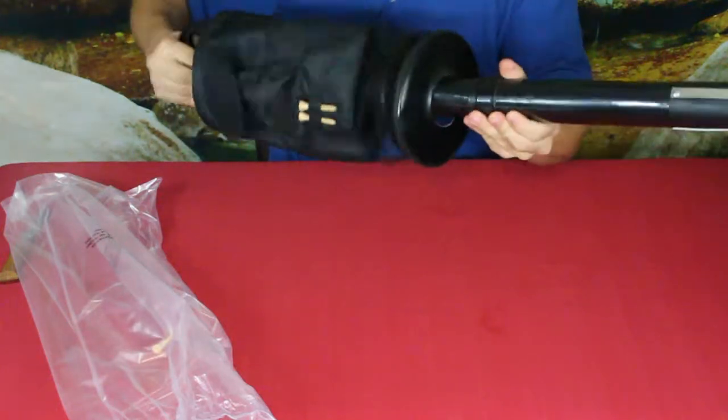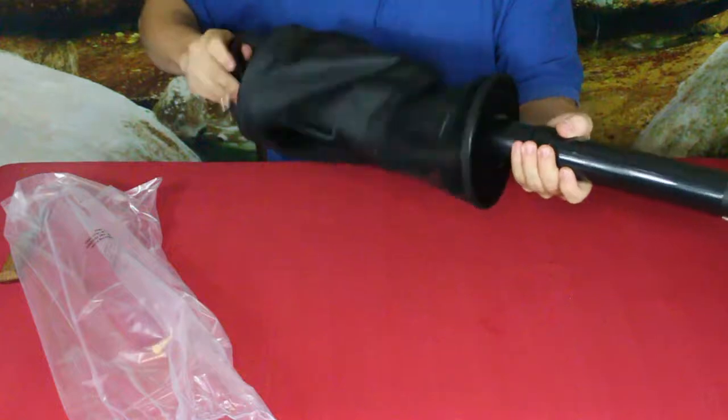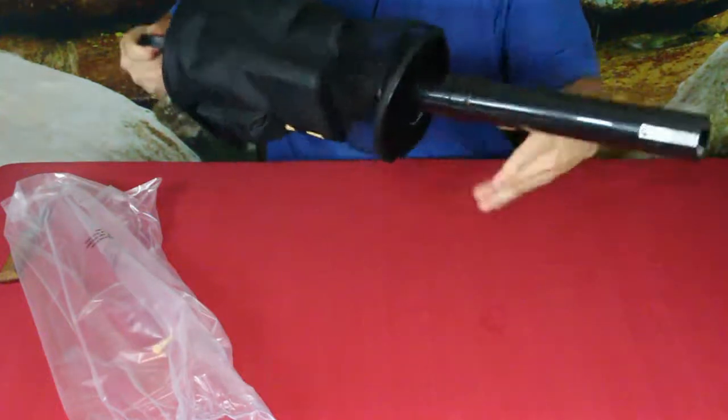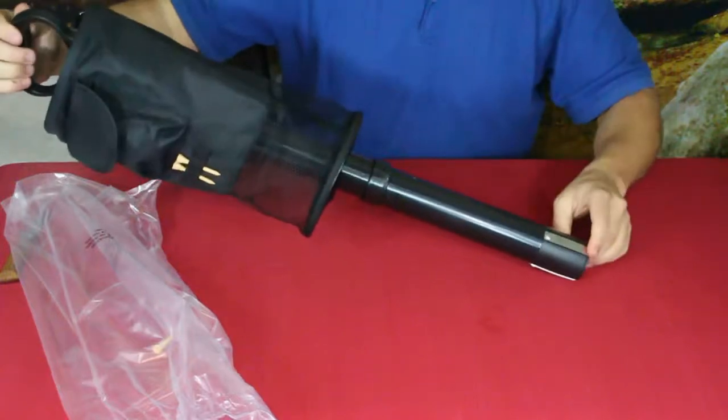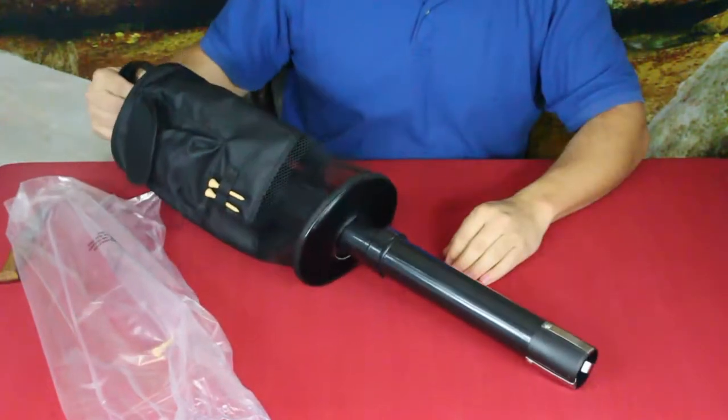It's pretty simple and straightforward. The end of it just screws on — let's see if we can get it lined up there — and there we go. Now all you do is walk around and find the balls you've been practicing with.